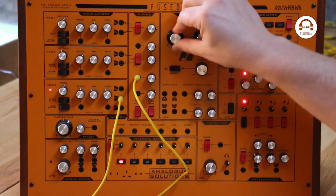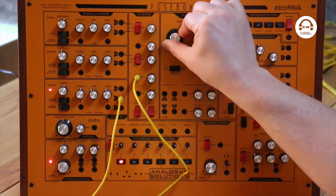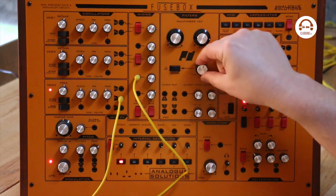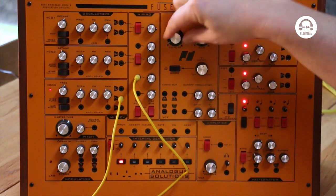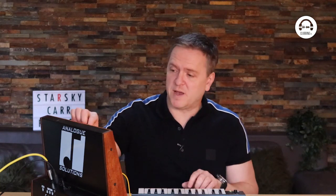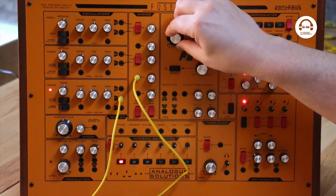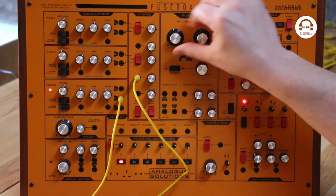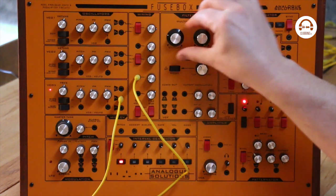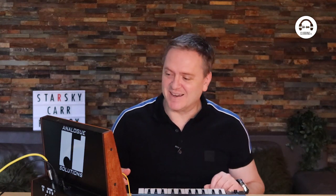And I really like those. And then we go up to a high pass. Everything you do just sounds great. It's also got a band pass as well.